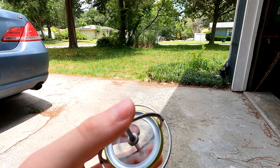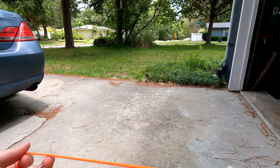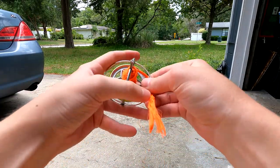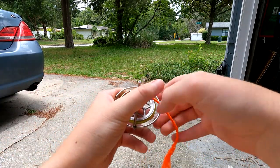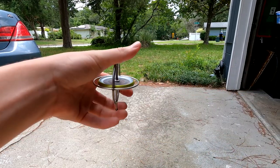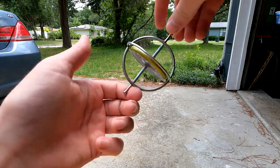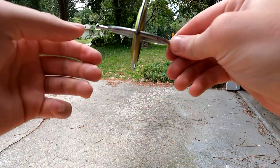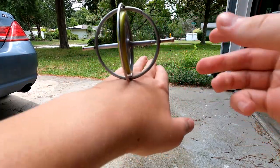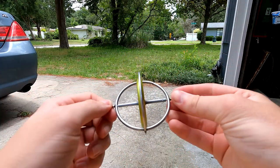I'll do the string one more time just so you can see how fast the string got it going. Okay, here we go — here's the string on my gyroscope. This is the second time I've used the string. Pretty impressive, it does about the same kinds of things. You can do all sorts of things with it.